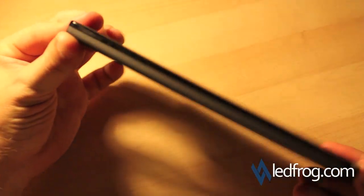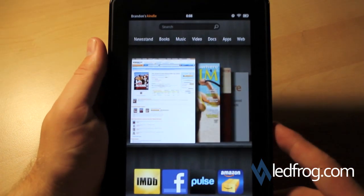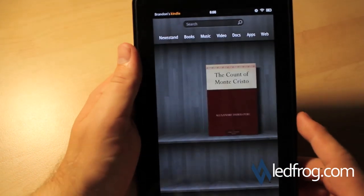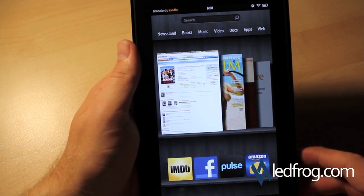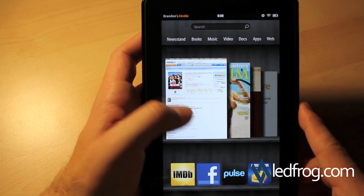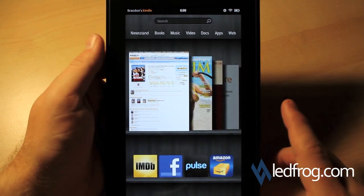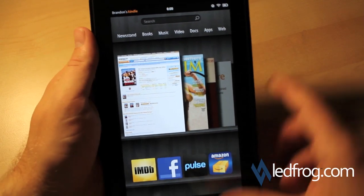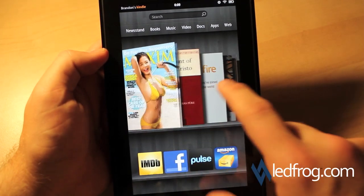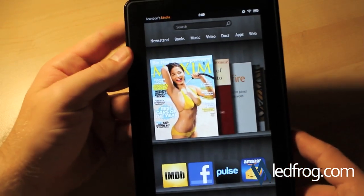So all in all, I like the Kindle Fire from what I've seen so far. Most people are calling this an iPad killer — I certainly don't believe it's an iPad killer, but it's definitely a competitor. The person that would actually want to buy something like this is someone who's looking for an e-reader that has extra features like web applications, the color screen, all the apps you can get through the Android store, and internet functionality. So if you were looking to buy a Kindle and wanted something more than just your regular e-reader, the Fire is definitely the way to go. However, if you're looking at an iPad because you need the 3G service, or because everything else you have is Apple and you like the syncing of iOS devices, the Kindle is going to be an issue for that particular user. So all in all, I do like this device.